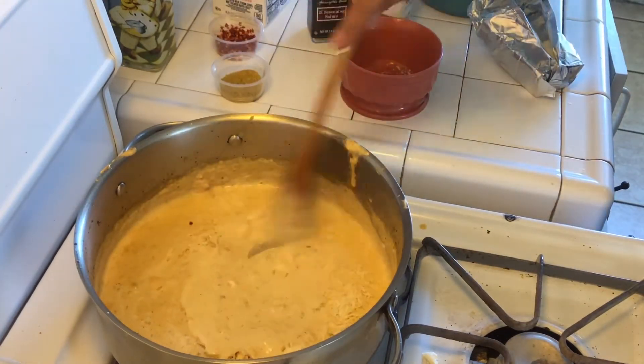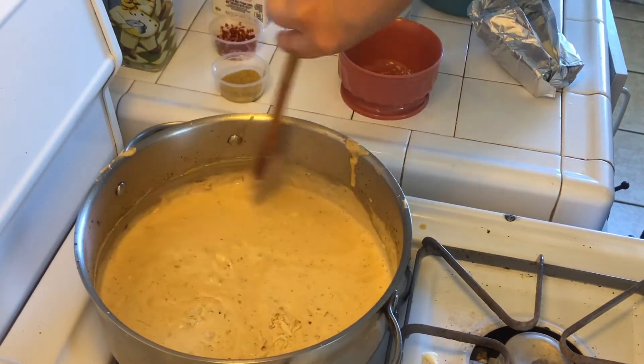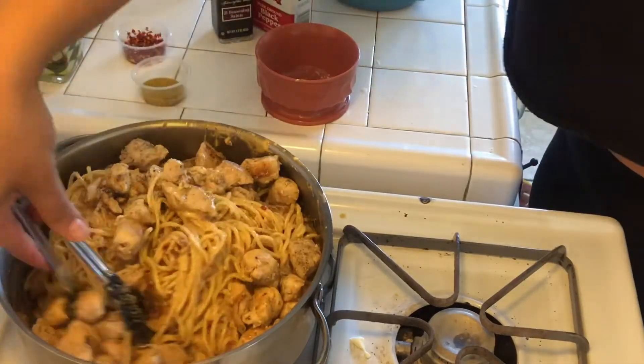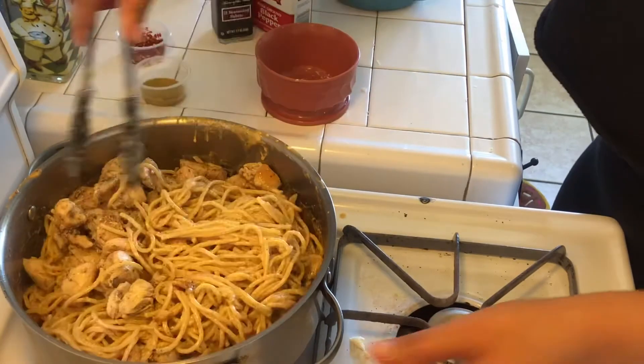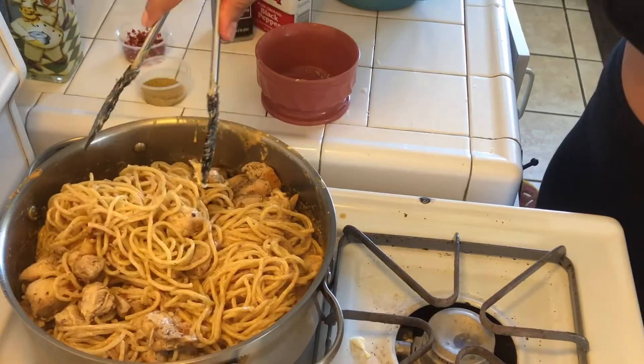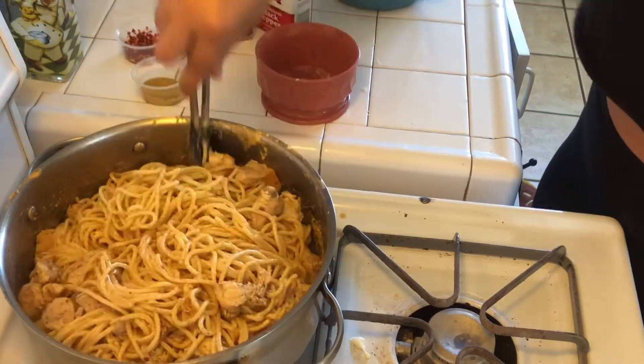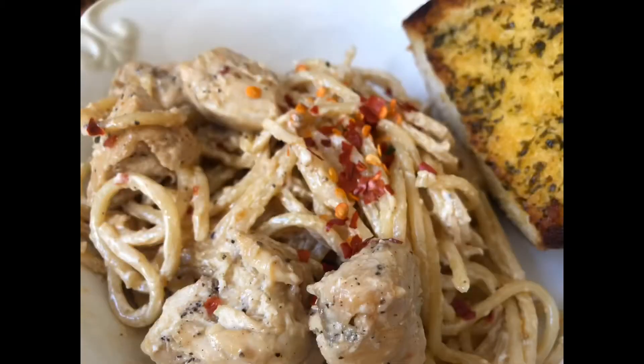Once your sauce is thickened up you can go ahead and add your cheese. Once your sauce is ready, you can pretty much toss everything together. Look how yummy that's looking! And boom — that's the finished product. I ended up serving it with just a little slice of garlic bread I bought at the market. Hope you guys love this recipe, see you next time!